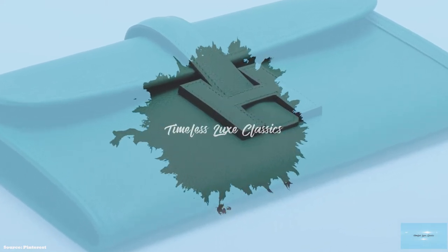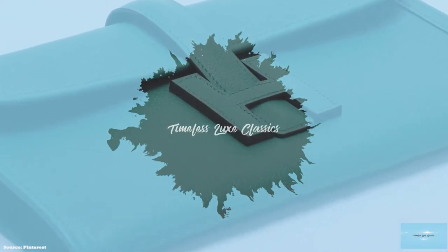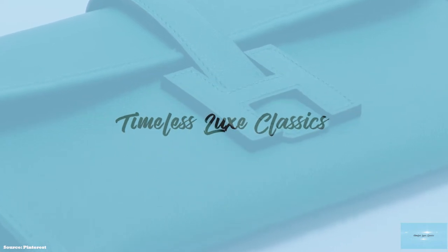The Hermes Gige Clutch Bag is an elegant handmade clutch, exuding Hermes' craftsmanship and premium quality leather.